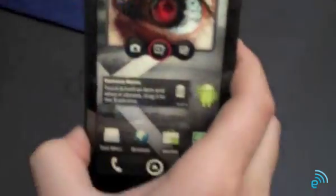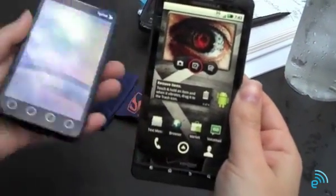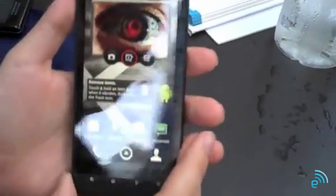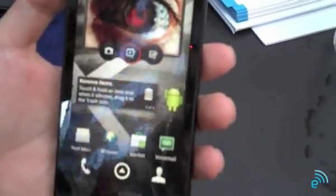Let's go back to the home screen here and compare it to this Evo. It feels larger than the Evo as you can see there. So definitely the Evo competitor coming to Verizon. We'll show you a little bit now what's going on here on the home screen. You're running this new version of Motorola's Blur.